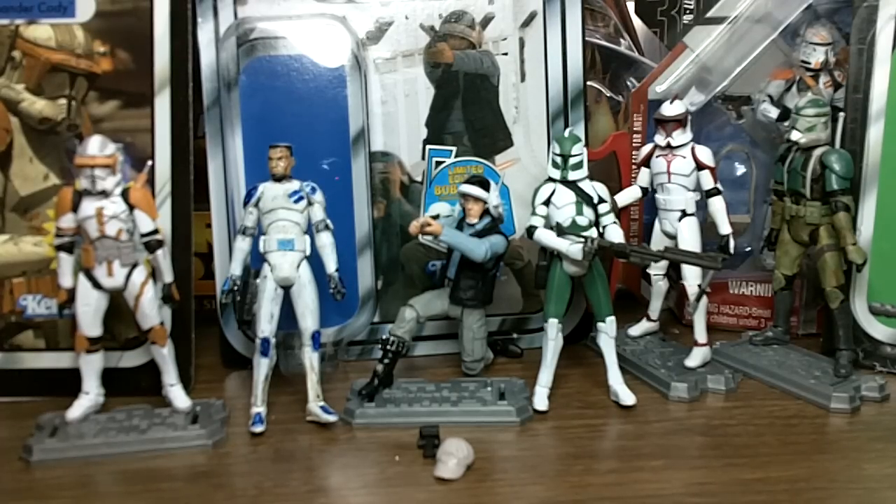Hello again, Star Wars Collectors. This time around I have Hall of Night Broadcast episode 19. Three more Hall of Night Broadcasts left to go of the season. This last Hall of Night Broadcast I'm going to plan to be my 100th video, in case you don't know that already. Let's get on to this.